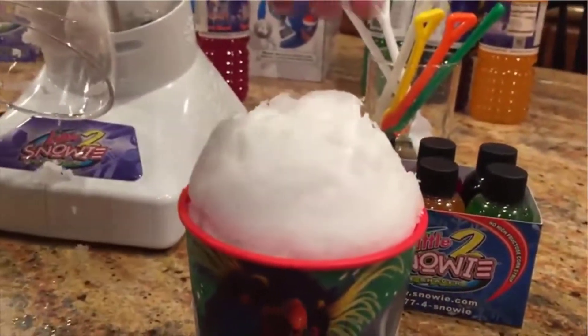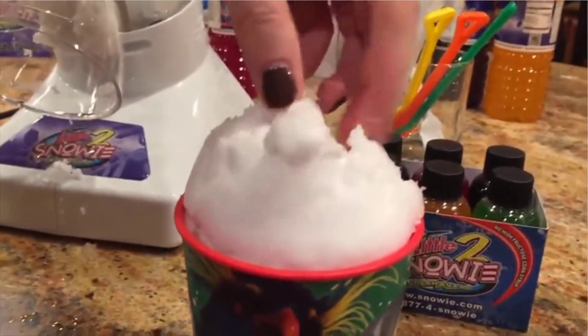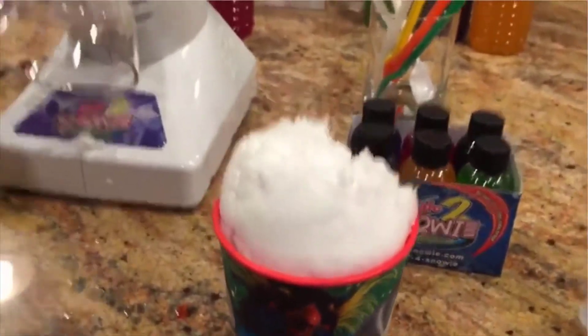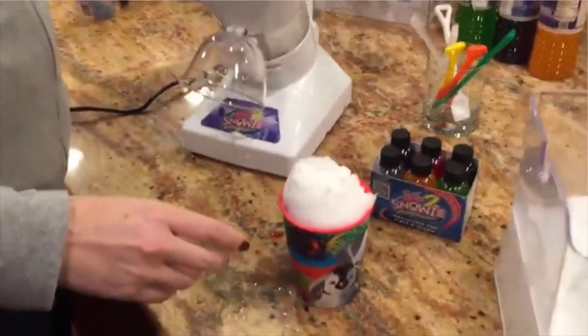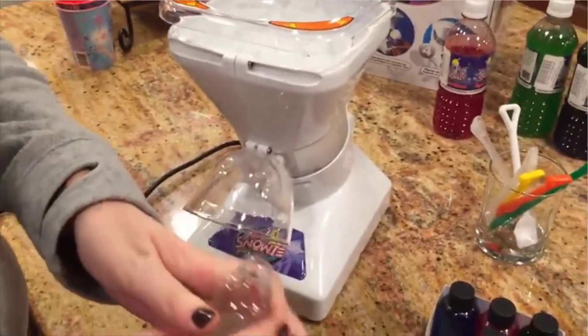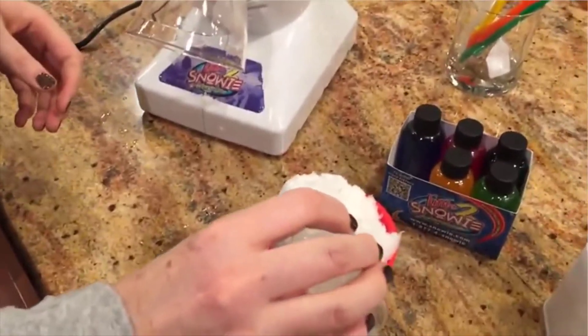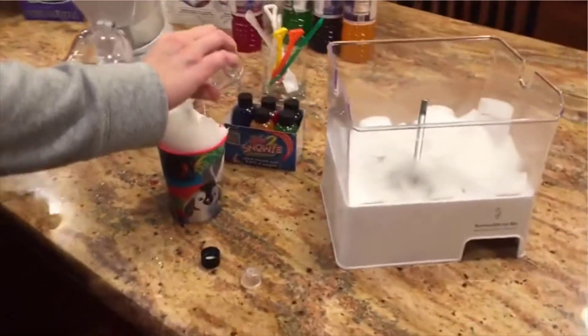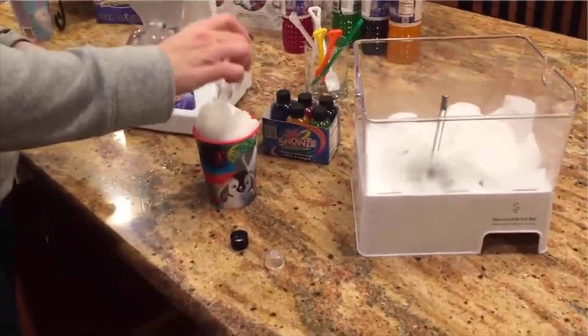That actually does a really good job making the snow. If you've ever had Hawaiian shave ice, it's not quite Hawaiian shave ice, but it's pretty dang close for being on the mainland. Maddie wants a pina colada, and with this little guy for the price that it is, it's amazing. It's actually super easy to use.